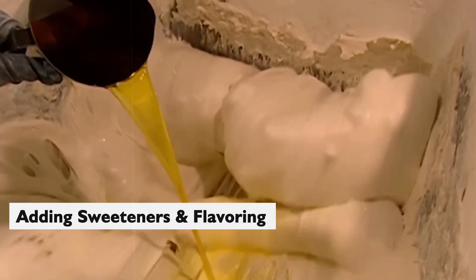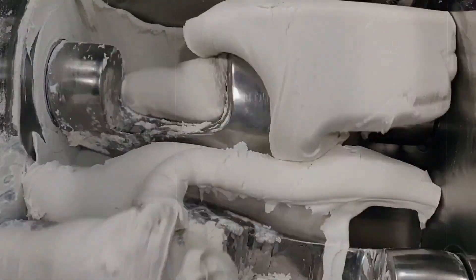Adding sweeteners and flavorings. This is where things start to get sweet — literally. Once the gum base is all mixed up and ready, the sweeteners are added: sugar, corn syrup, or artificial sweeteners, depending on the recipe. Then a splash of flavoring and a dash of color are thrown into the mix. The mixer keeps on churning, making sure everything's perfectly blended.